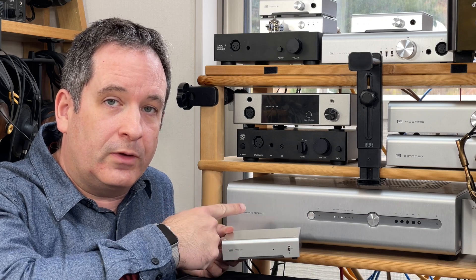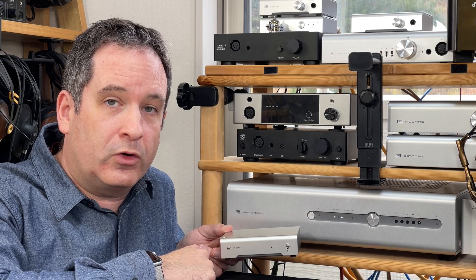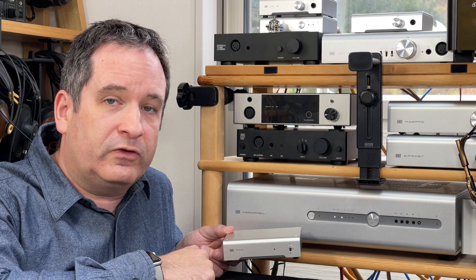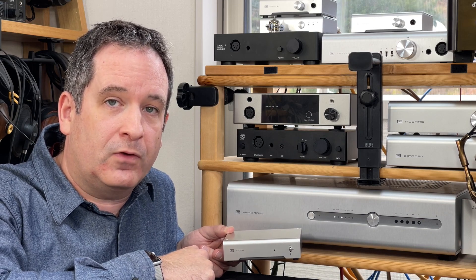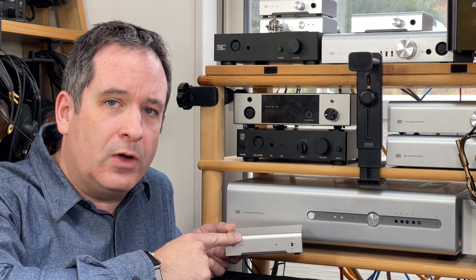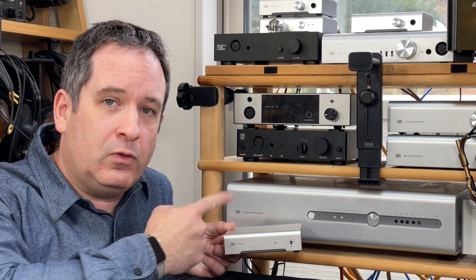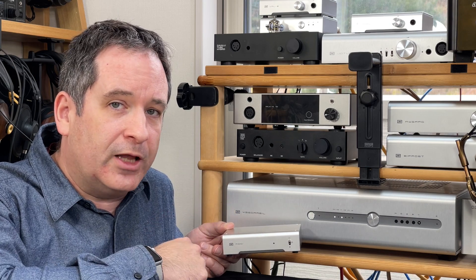$99 versus $2,300? Both do the same job of converting digital audio from your computer into an analog signal that can be amplified for your headphones or speakers. So what's the big deal about Schiit Audio's new Modi 3 Plus digital-to-analog converter, and what does it have to do with their flagship Yggdrasil? Let's find out.